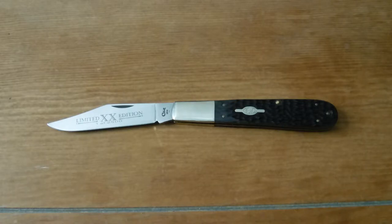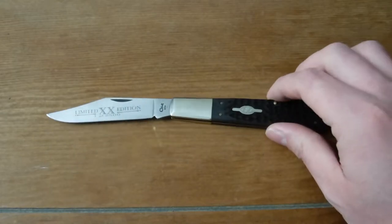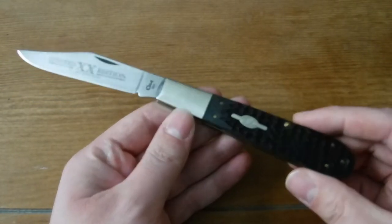Anyway, talking about this knife sitting in front of me — this is another Case Daddy or Granddaddy Barlow that I won off an eBay auction. I forget exactly how much, I think around $50 for the auction, and then shipping was like $8, so it ended up being around $60 or $65. It was a price well worth it for a knife like this.